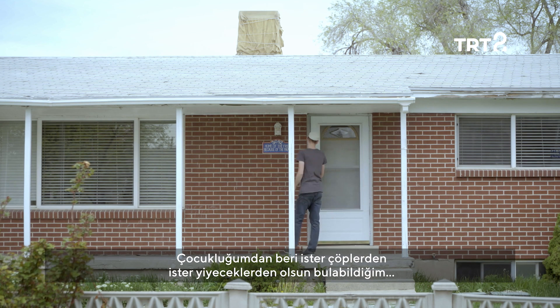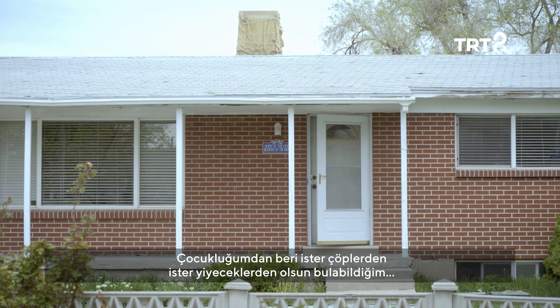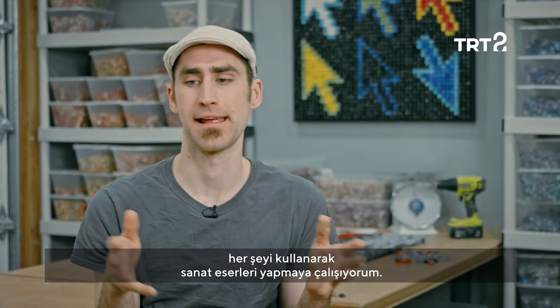Growing up, I always liked to make art out of random things. I would make art out of food or the garbage that I could find.